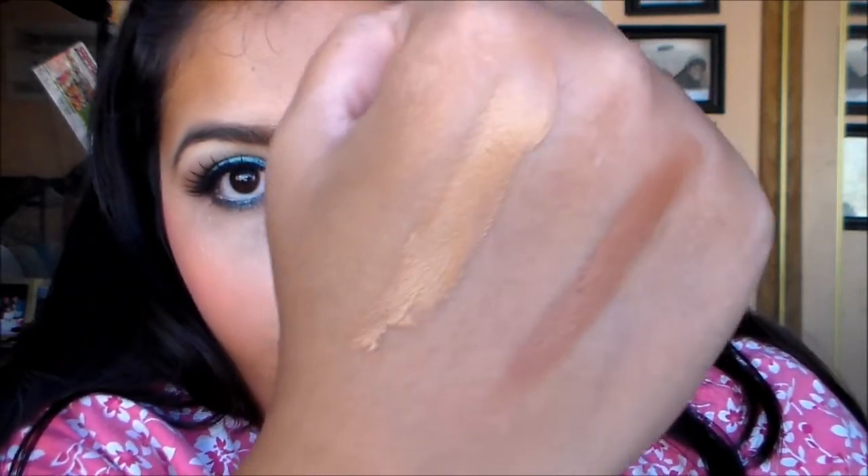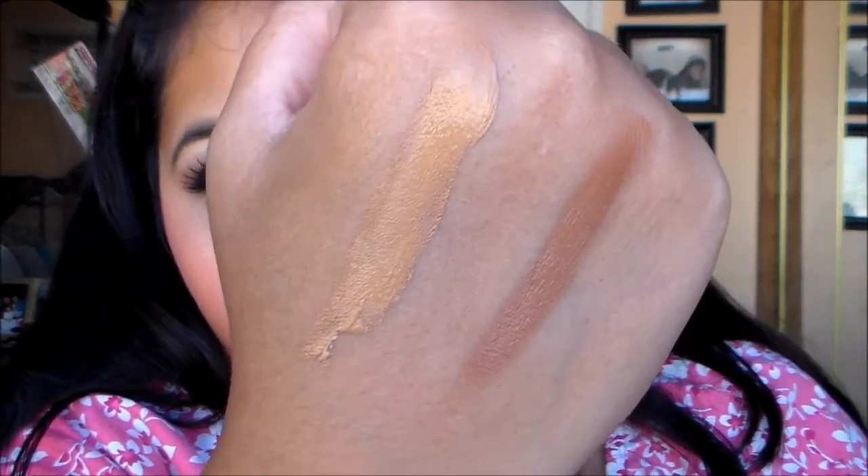The one with the red tones is deep cocoa. You guys can see that, and now I'm going to blend it into my skin a little bit more.